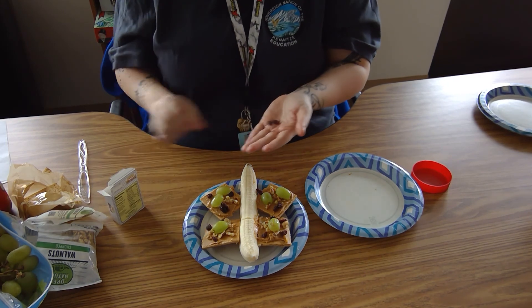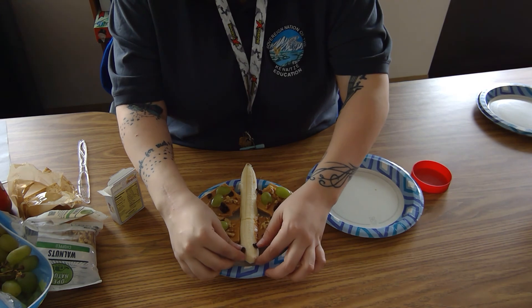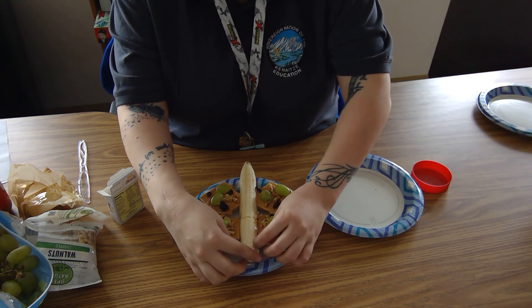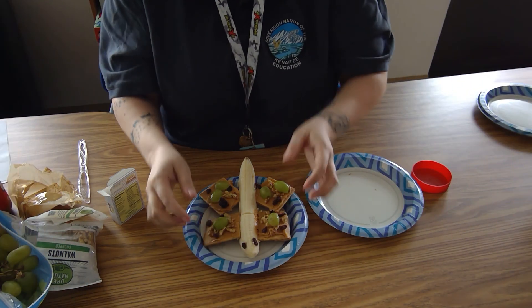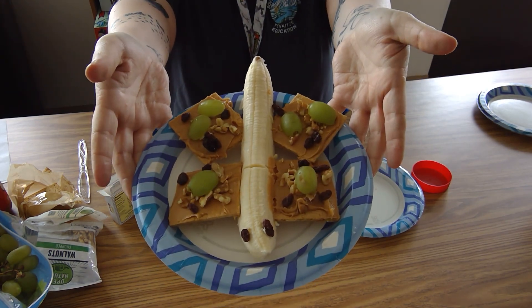Then you're going to take two raisins or chocolate chips if you'd like and place them on the banana for eyes. Now you have your graham cracker butterfly to eat and enjoy!